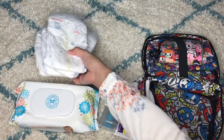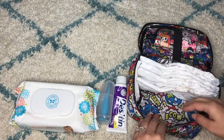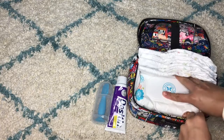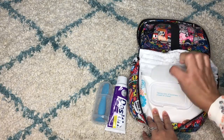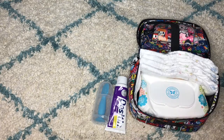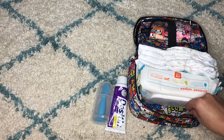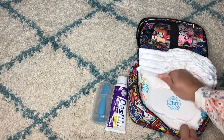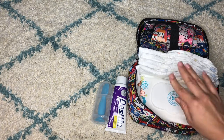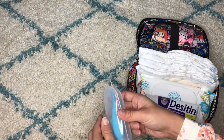I keep four or five diapers standing upright in here. For the wipes, I keep them in the back so I don't have to take them out all the time. I just open it, take a wipe, close it, and take one diaper — that's it. I don't remove the whole wipes packet. Some people keep a change of clothes in here too, but I just carry it as is.